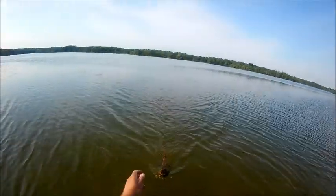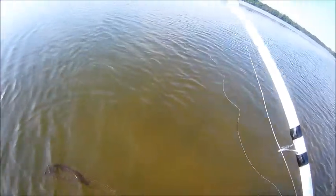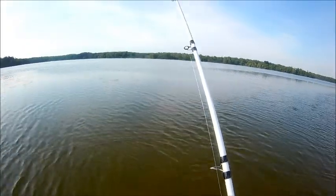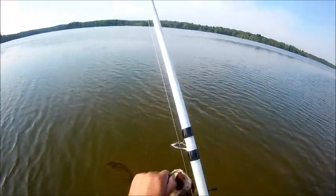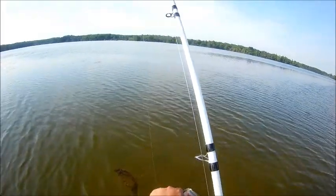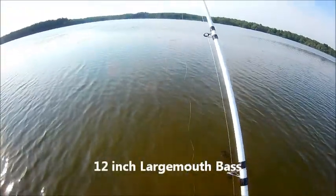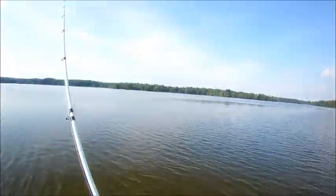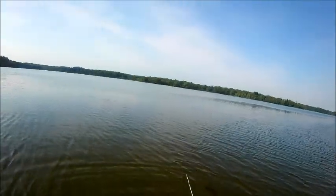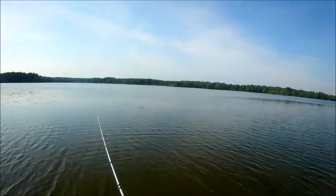He's in there somewhere. Let's see what he measures — 12 inches. Stop spazzing. There you go, man. 12-inch largemouth on a 4-inch black Senko, Texas rig with a weighted hook.